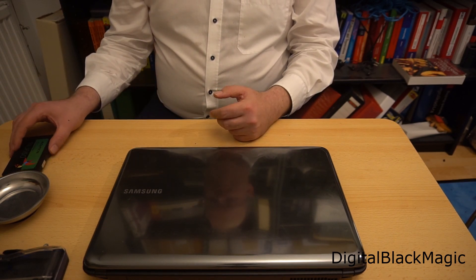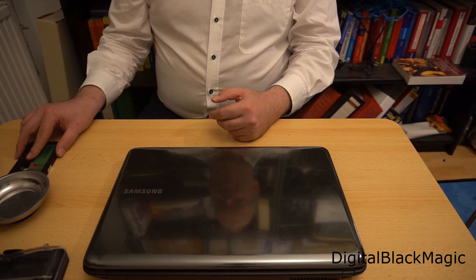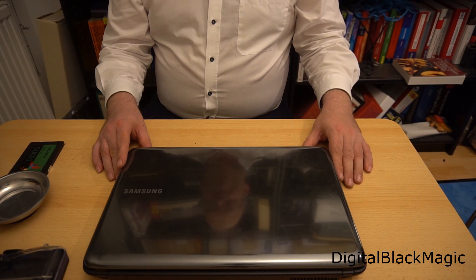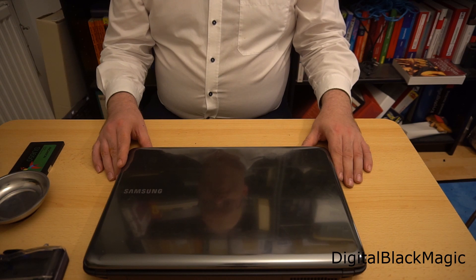As stated before, we're going to put an SSD into the laptop. I created an image of the current hard disk and put it onto the SSD, which is an ADATA 240GB SSD. Without further ado, let's swap the drive.